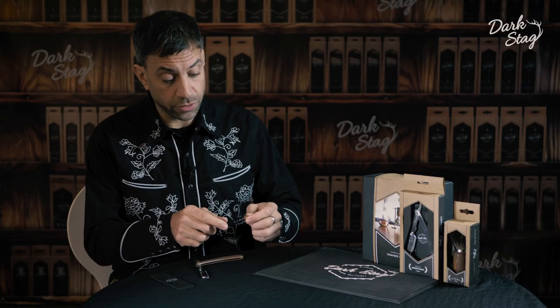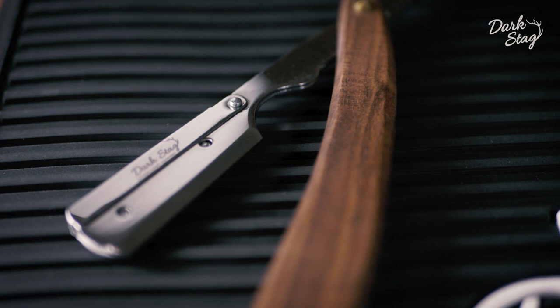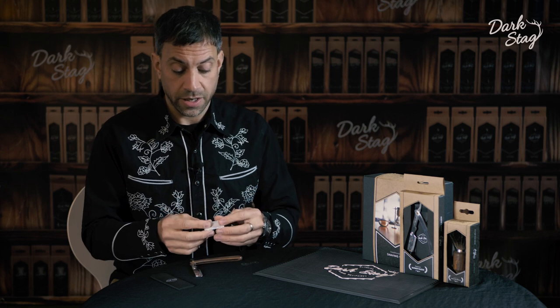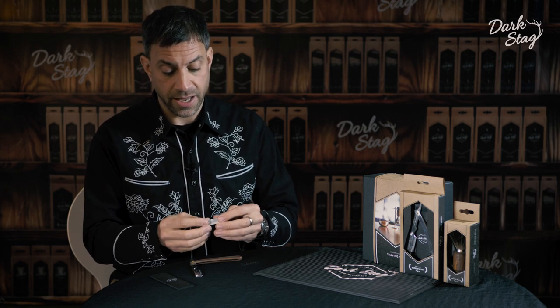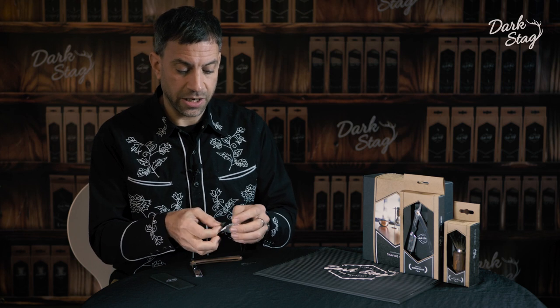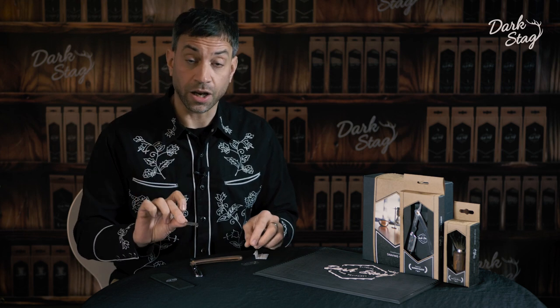This straight razor uses a traditional double-edged razor blade. We use half a blade at a time, so one razor blade can be used on two clients. You snap the blade in its pack and then use half a blade to load up your razor.